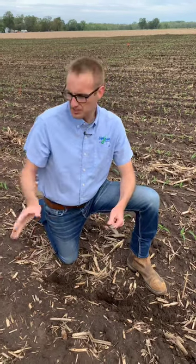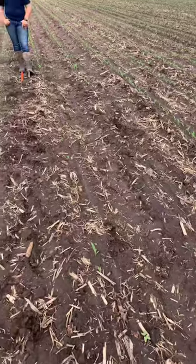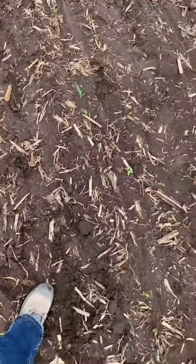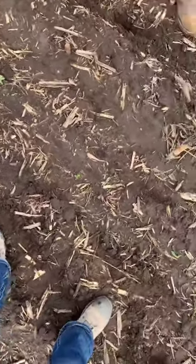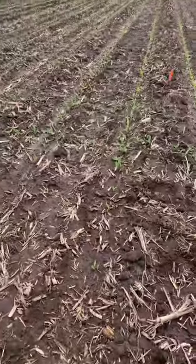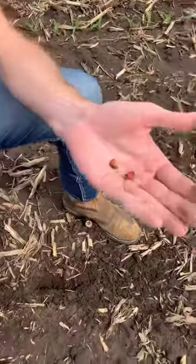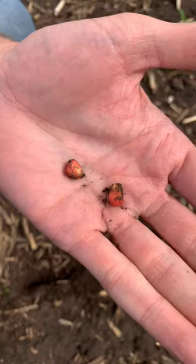Jenna panned around and you can see here in this plot there's a really bad stand, characterized by very uneven plants and a lack of plants in general. And then when you dig up the seeds, they literally did nothing.